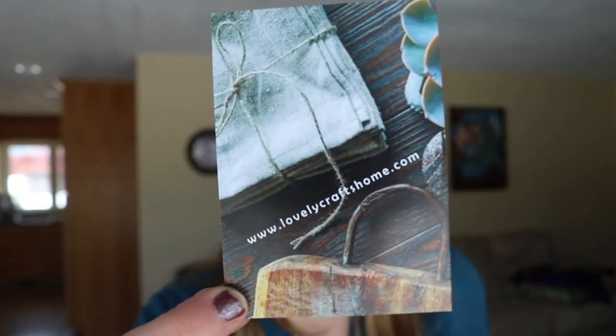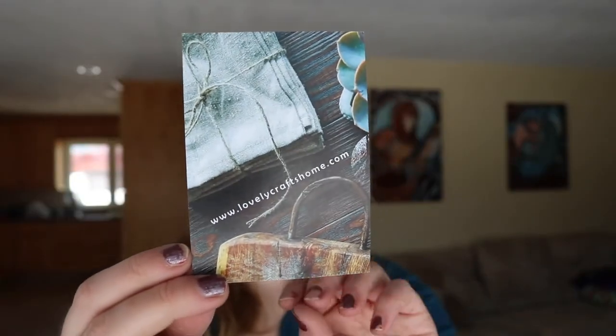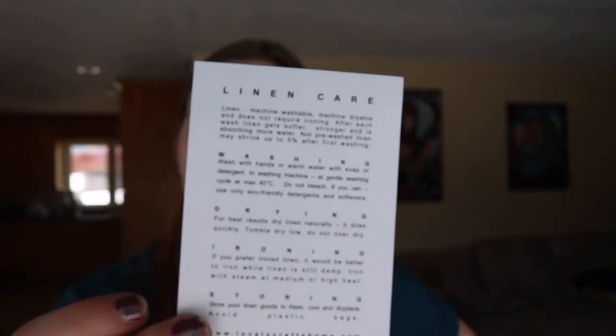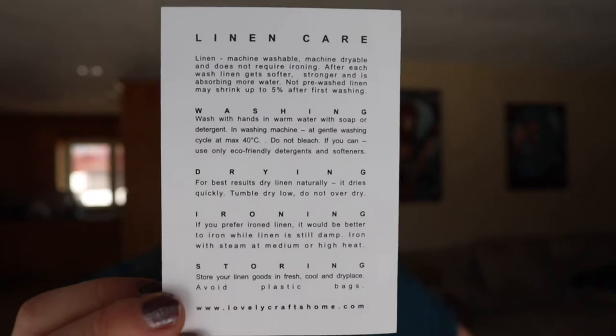I ordered this yarn from a shop on Etsy called Lovely Crafts Home. They have a lot of linen options — it definitely seems to be their specialty, but they have more linen fabrics than they do yarn, so it's kind of a mixture there.